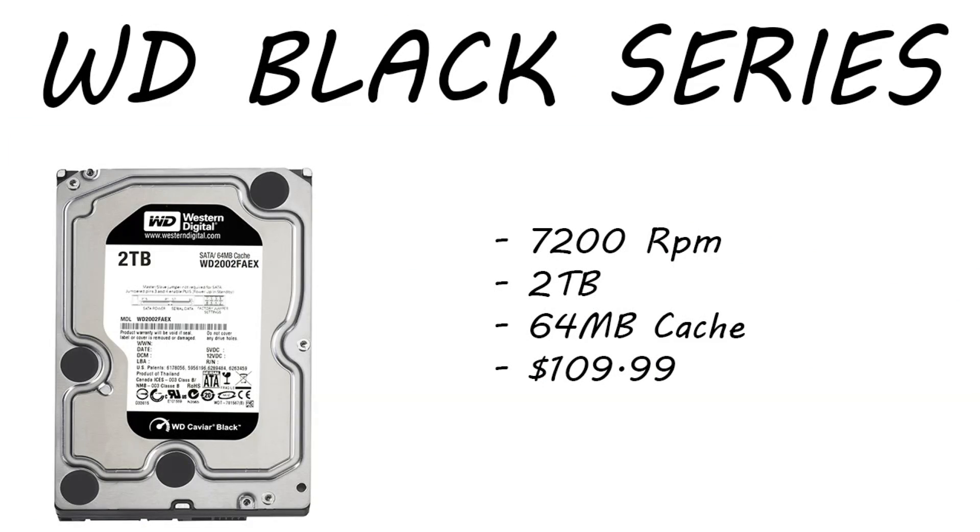Moving on to the hard drive, we have a Western Digital Black Series, two terabytes, 7,200 RPM, 64 megabytes of cache. This is running $109.99 right now. I know the price seems a little bit high, but this is the newest series from Western Digital. Seagate and Crucial are running a little bit behind Western Digital as far as coming out with new products. It's basically the same as the old one but updated — your efficiency is a little bit better and there's a lot more longevity of the product.